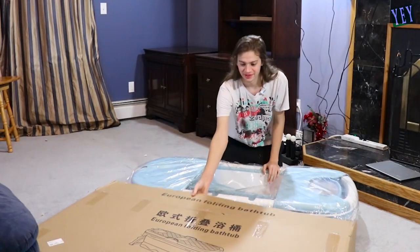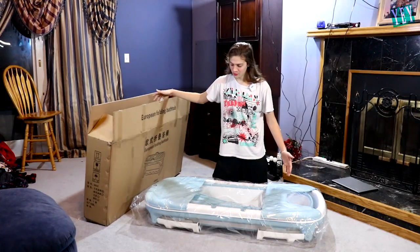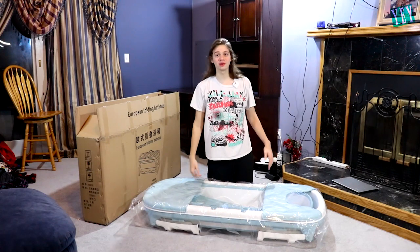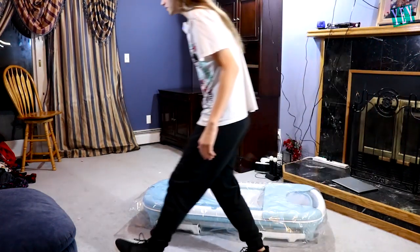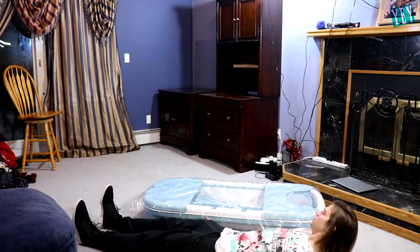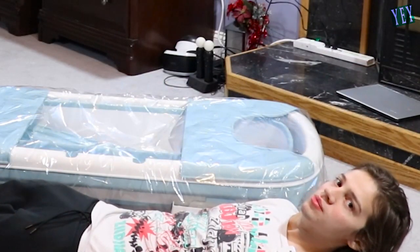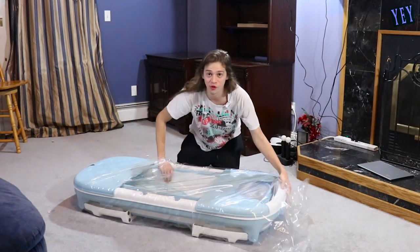Here it is. Look at that guys. Beautiful. Isn't that great? I'm ready to — wait a minute. I don't think I'm going to be able to fit in this. Here's the size of the bathtub right there, let's see the size of me. I am longer than the bathtub. It looks like it's ready to go, honestly. Well, fold it up and ready to go.